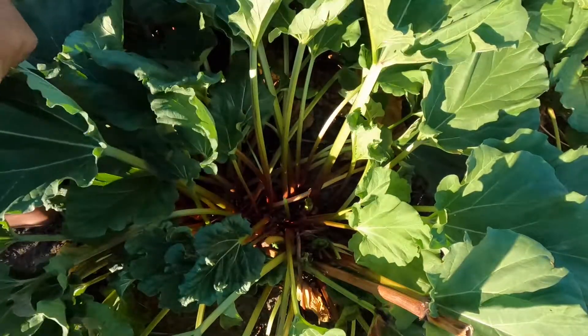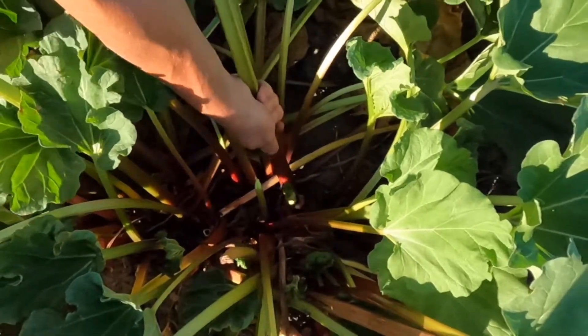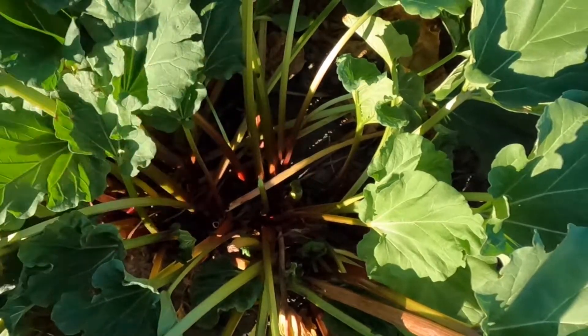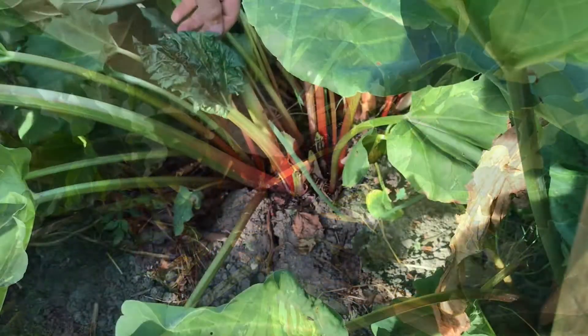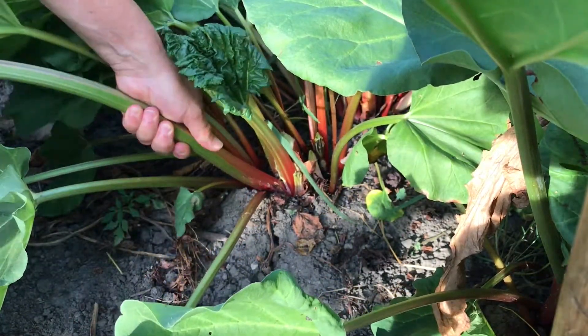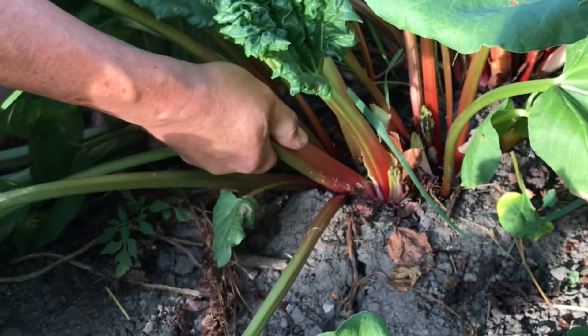The way I do it is to grab the stalk close to the base and just pull straight up. Some may be anchored in there pretty well and you may need to give a little twist as you pull, but they'll normally snap off from the crown of the plant. When you pick the larger stalks, that'll help encourage the plant to keep producing and direct more energy into the thinner ones to help thicken those up too.